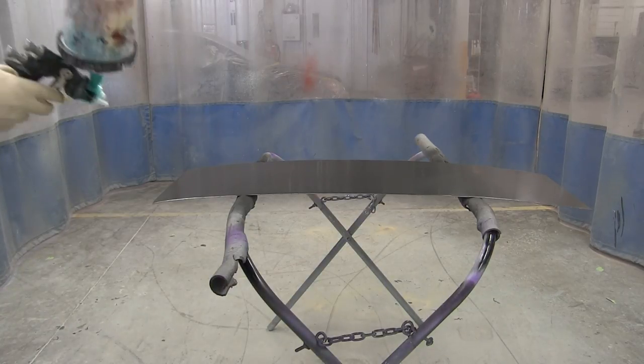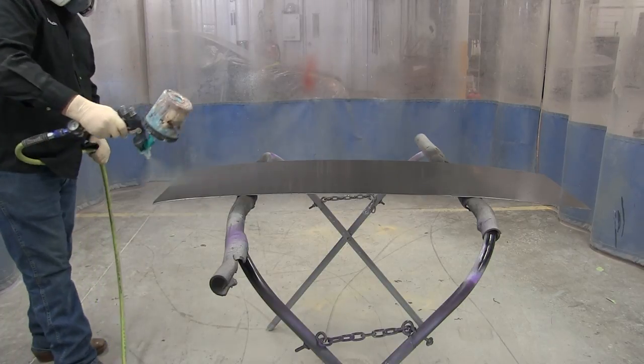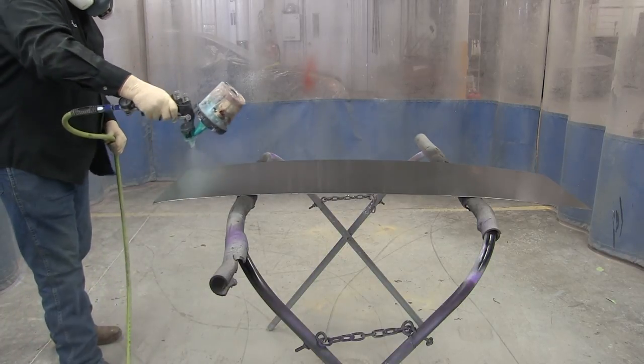Hey, Donnie Smith here. In this video I'm gonna show you a cool effect that is very easy to do. And what we're doing is we're using a House of Color Marbleizer.